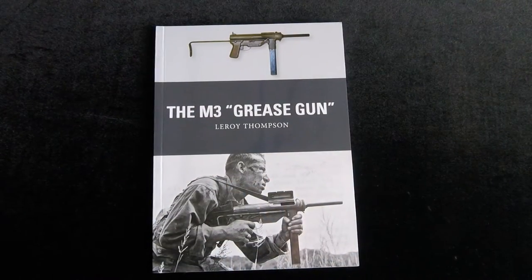Hi, this is Jim Starkweather, the publisher of Kitmaker Network and Armorama.com, and welcome to the next edition of Turning the Page.